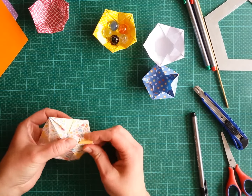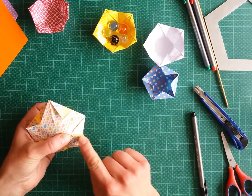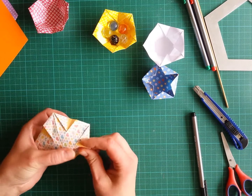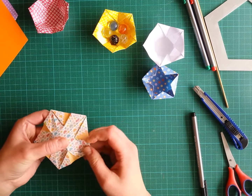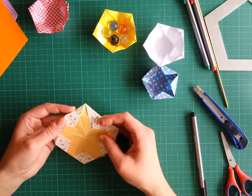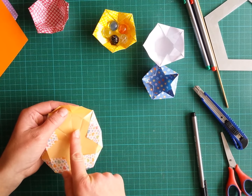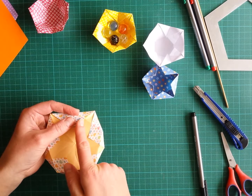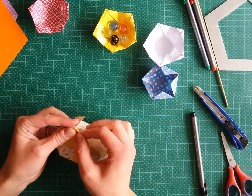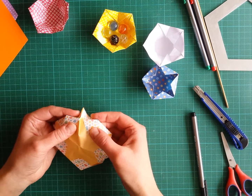The short fold goes only from here to the tip of the triangle, through all layers. We repeat it on all sections, always on the same side — I only fold here, not the other part. Once we've done it five times, we unfold all of these and open it. Turning it over, we can see there is a mountain fold followed by a valley fold.